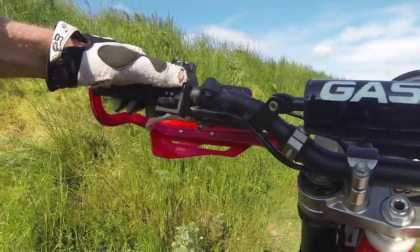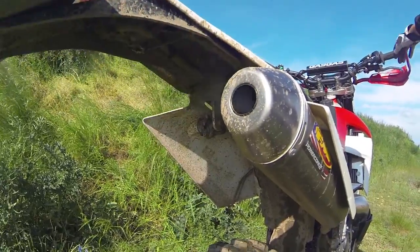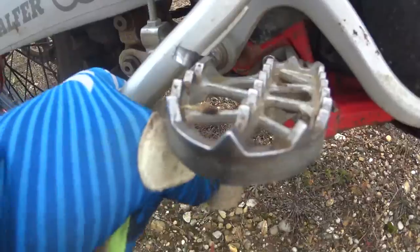The electric starter adds some more weight but makes it easy to fire up the engine. The kickstarter does its job, although it hits the foot peg and often gets stuck.